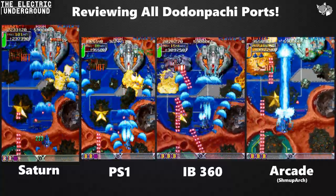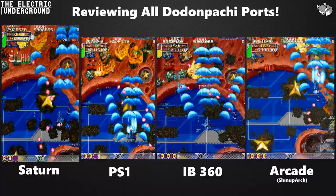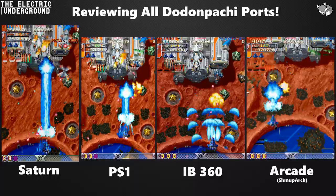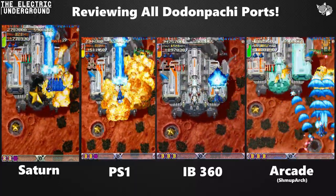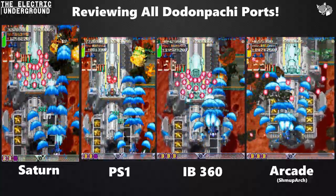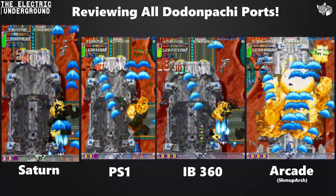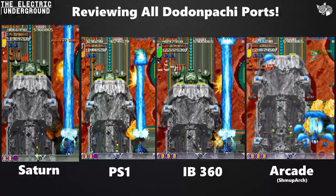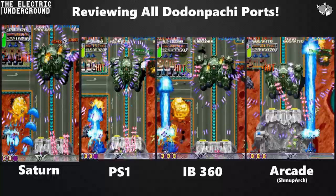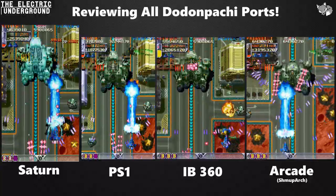Beyond that base issue that all three ports share — which is a huge problem because it messes with slowdown, bullet speeds, and some AI — each port has its own additional quirks. I want to clarify that both the PS1 and Saturn versions are running on original hardware, which was a pain to capture. The Saturn is running on an actual Saturn, the PS1 is running on a PS2 in backward-compat mode, Instant Brain is on the 360, and the arcade is on PC.